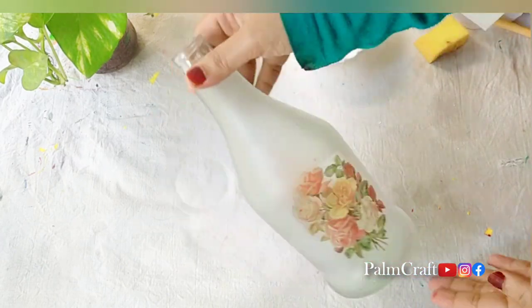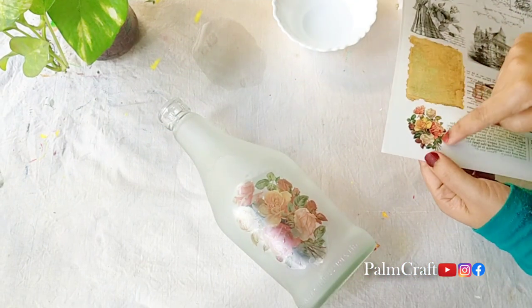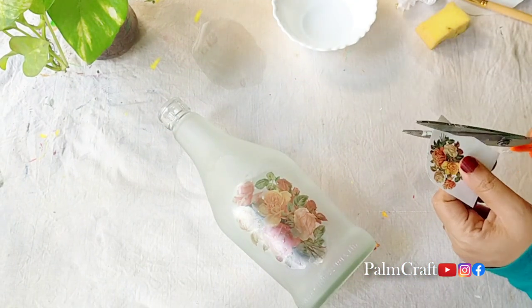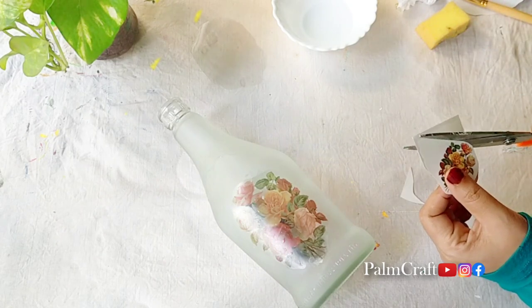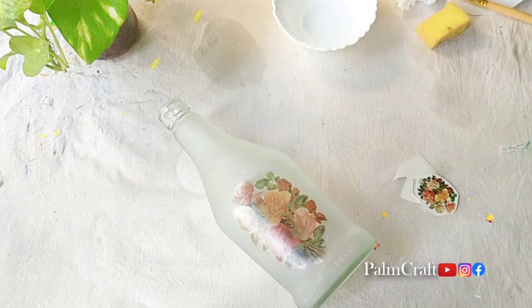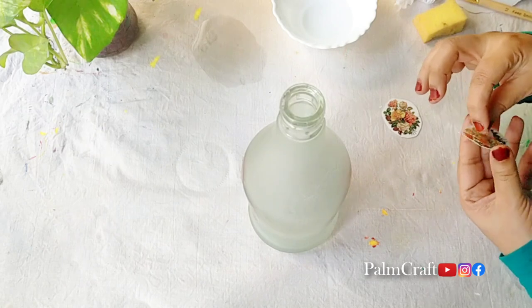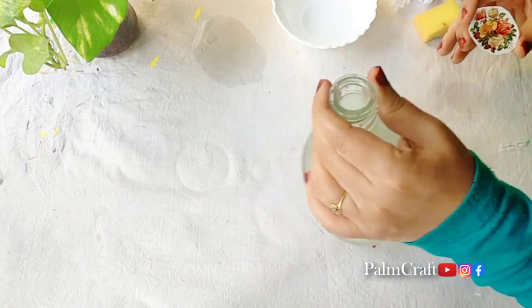It is a very neat one — a very nice frozen bottle. It is a very nice color. I did it with a flower design on the opposite side. I will use a bottle and put it on the neck.